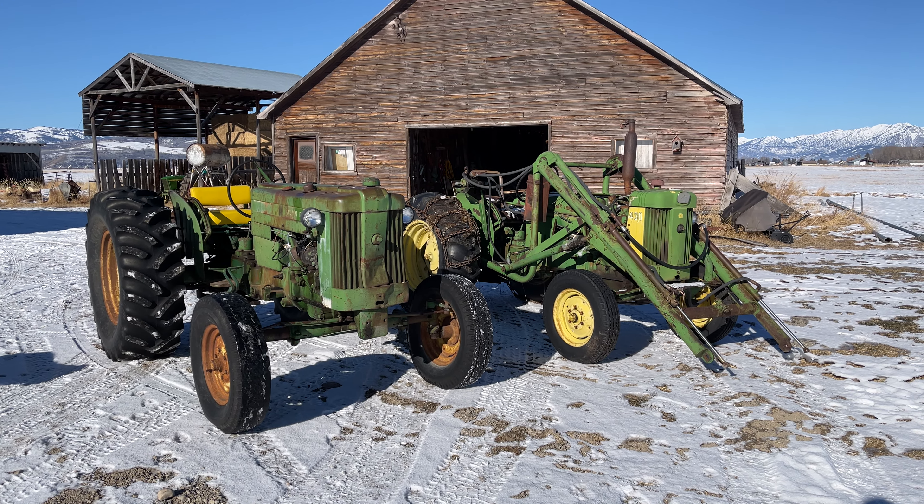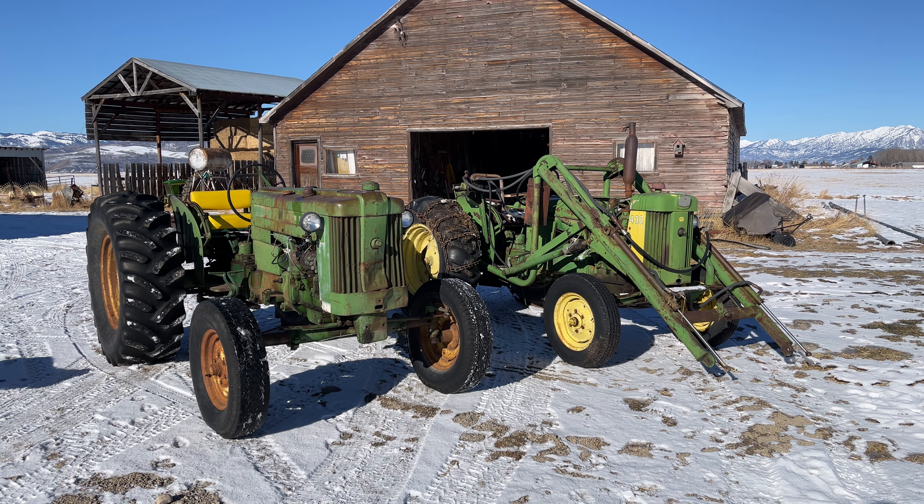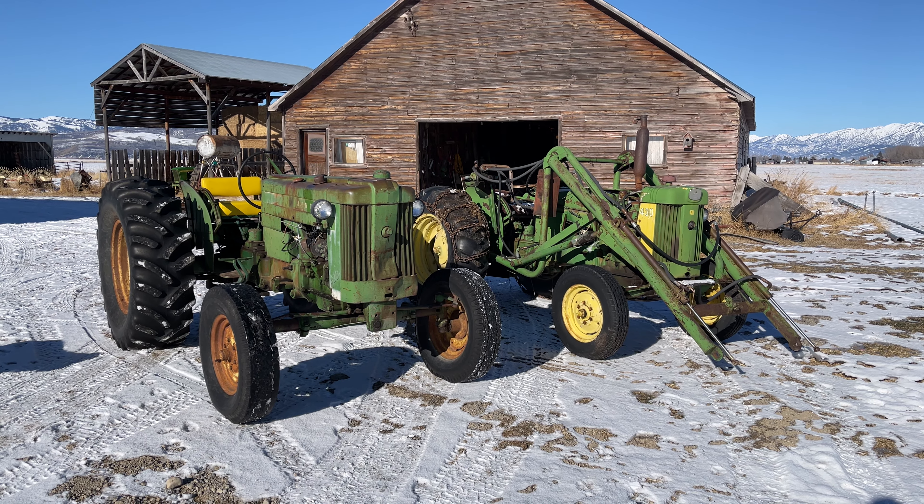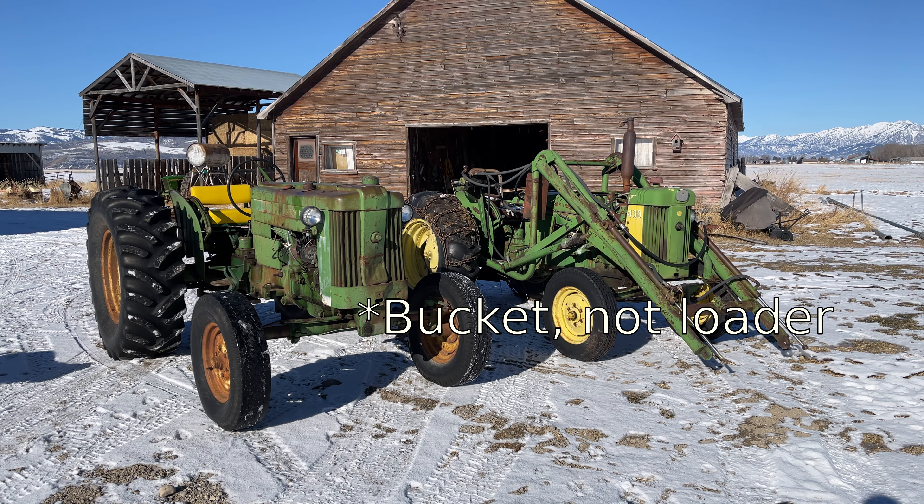I just picked up a 430 utility — it had a loader and a box scraper on it, but we had to take off the loader to bring it home. We'll go get the loader later.